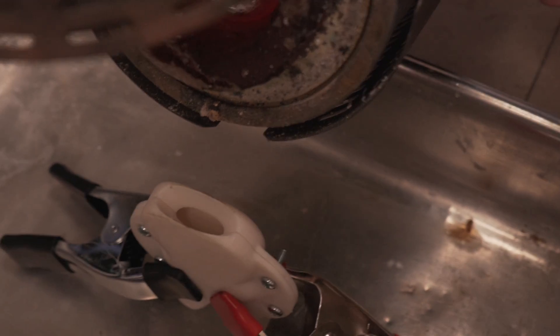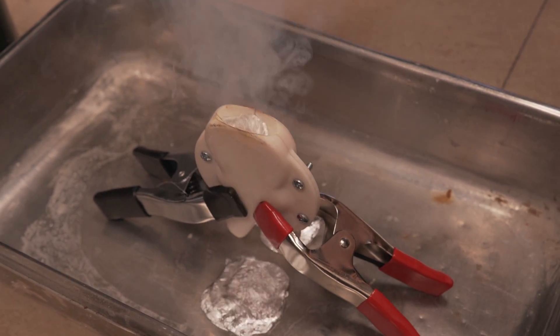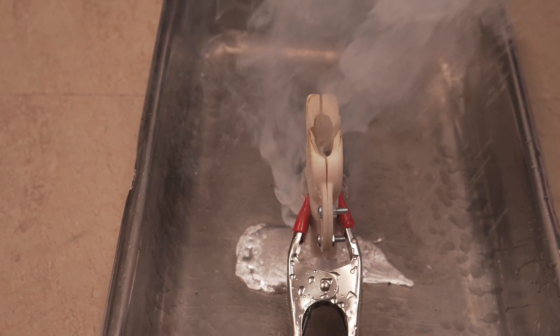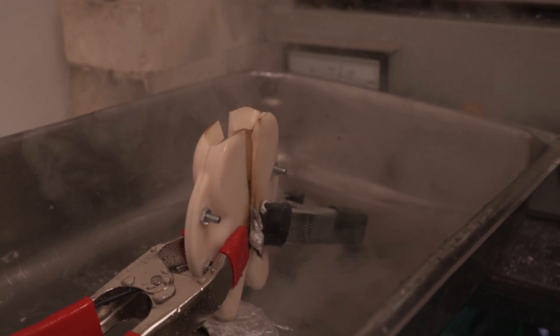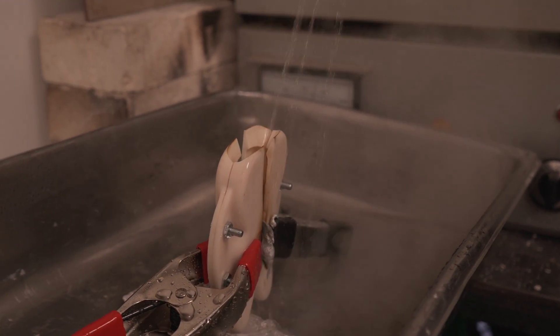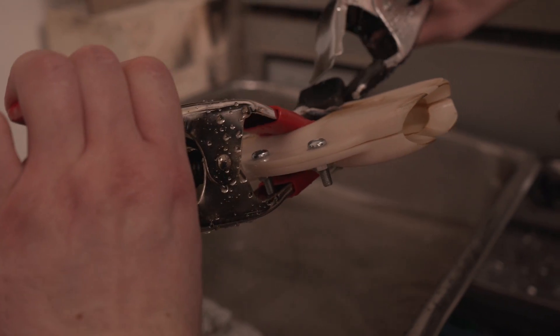Anyone who's been following this channel for a long time may recall a video we did in ye olde days where we built a foundry and were trying to melt some aluminum. So we dug up some of the aluminum pucks we had from that build and decided to use that as our metal. The casting temp of aluminum is quite a bit higher than what this material is rated for, at about 650 Celsius or about 1300 Fahrenheit.